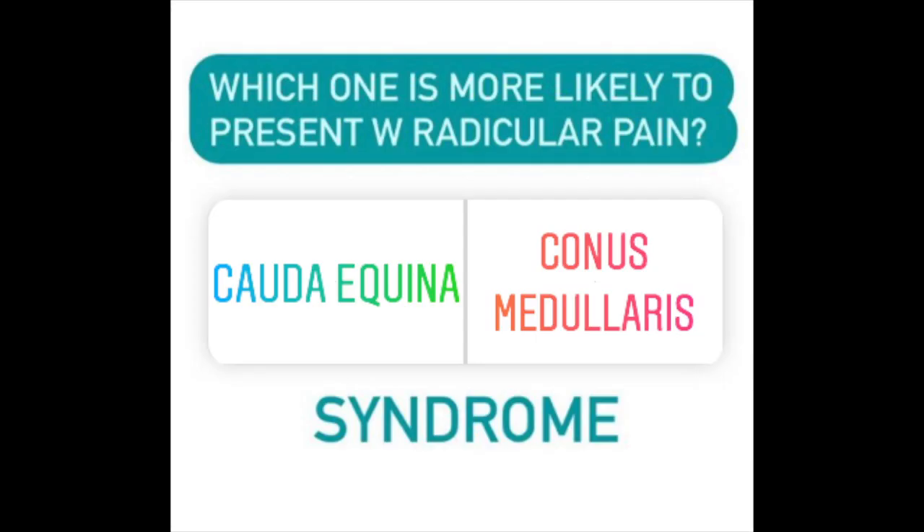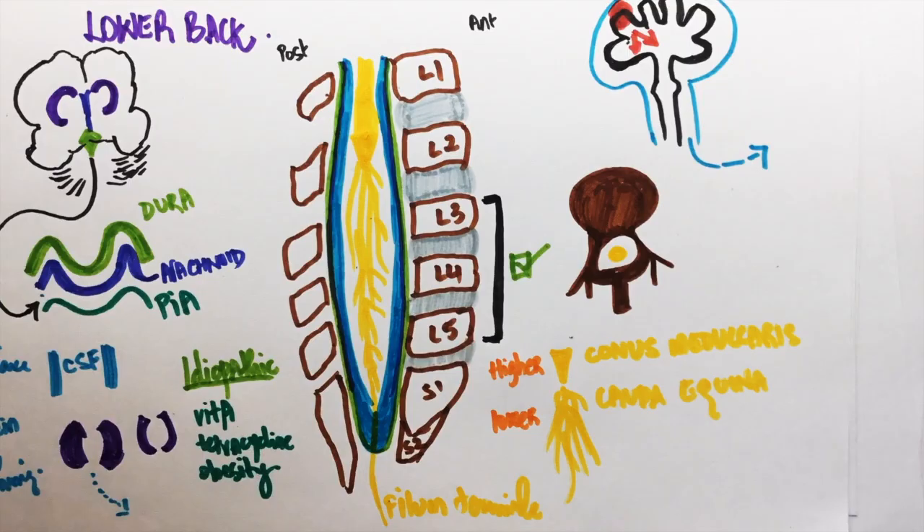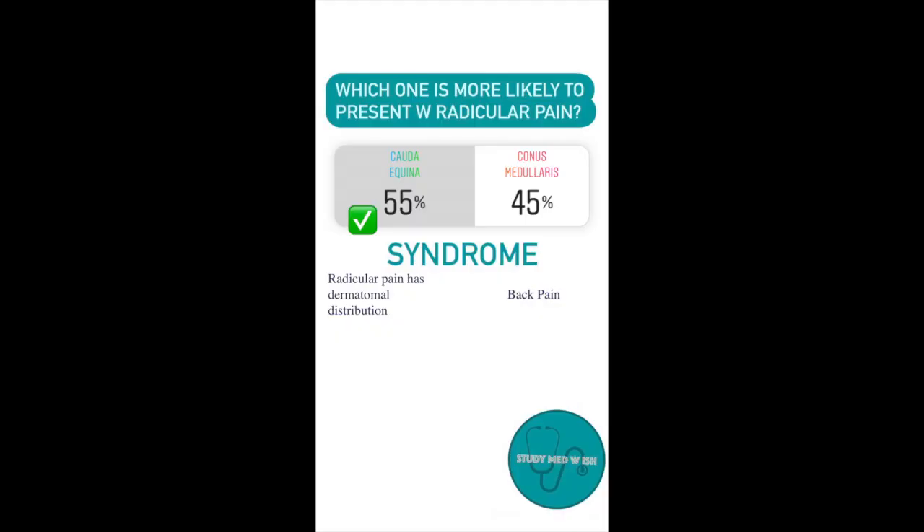Question number three: Which of the following has radicular pain? The conus medullaris is more solid and fixed while the cauda equina is free to move. So conus medullaris is more likely to present with back pain since it's fixed, while cauda equina syndrome is more likely to present with radicular pain.